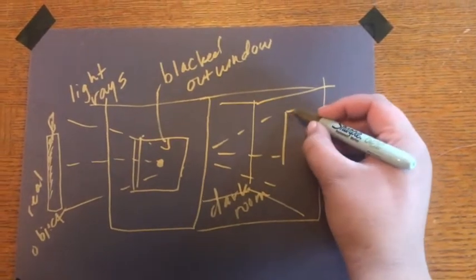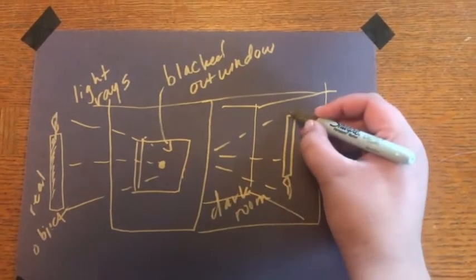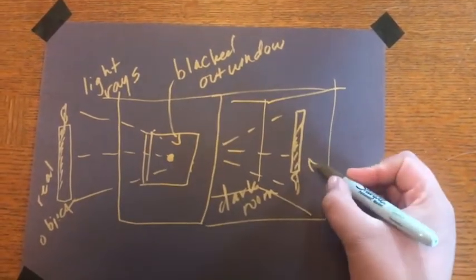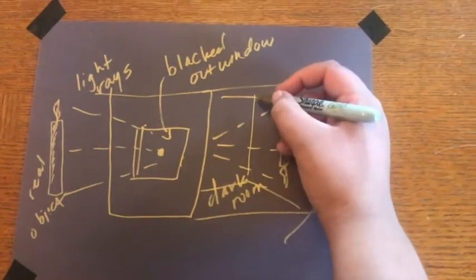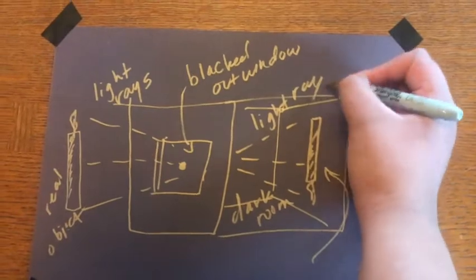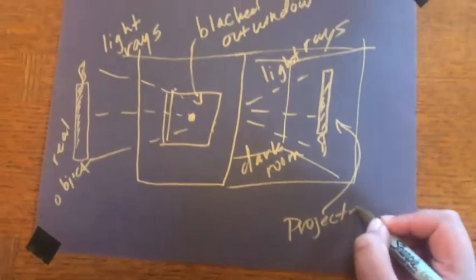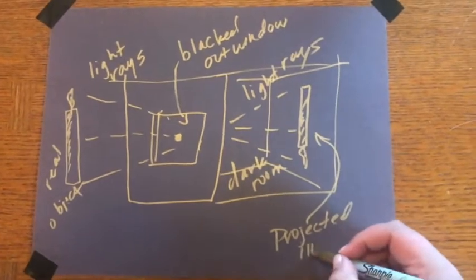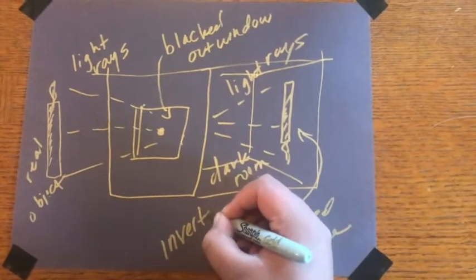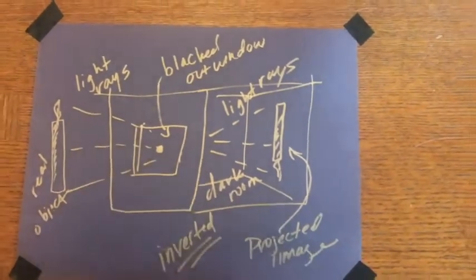The light is refracted, meaning it bounces. And just like a basketball, when it bounces, it changes direction. So this is why you see the image again, but this time it's going to be inverted, meaning that it has flipped. You're projecting the same image — you're seeing the image projected by the light — but it's flipped. This is basically how a Camera Obscura works, and how a camera, including your iPhone camera, works.